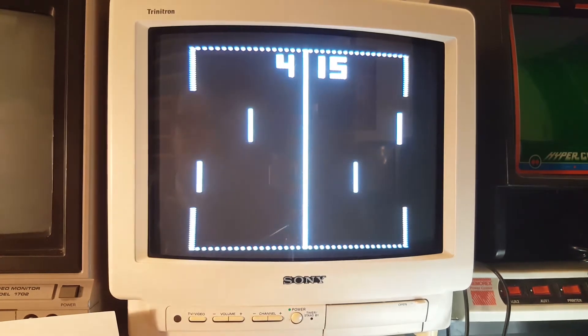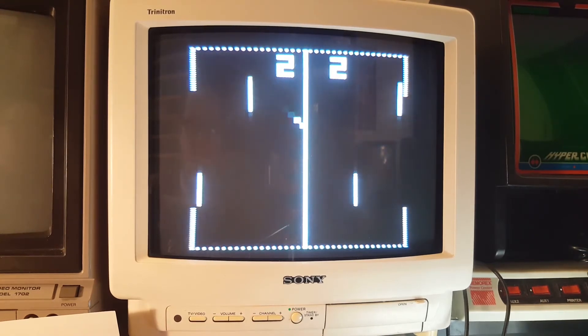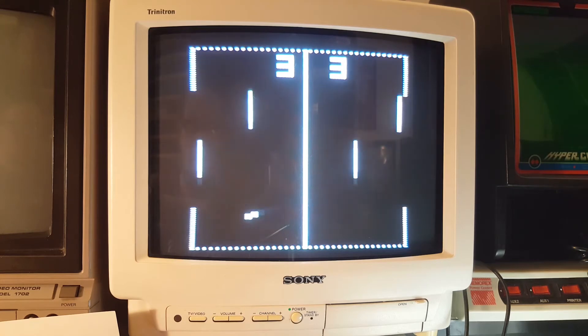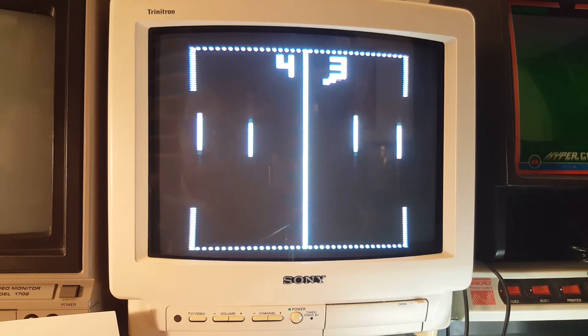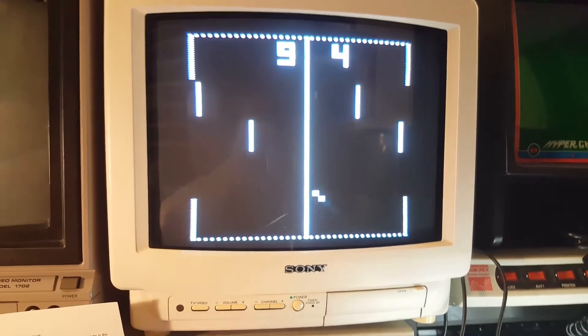Now we'll go to hockey and reset the score. Here you've got two paddles — like a goalie and a center. This is pretty cool. And that's it — that's all there is to the unit. You have now officially seen the Odyssey 2000.